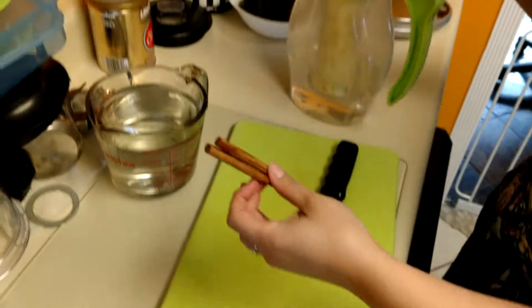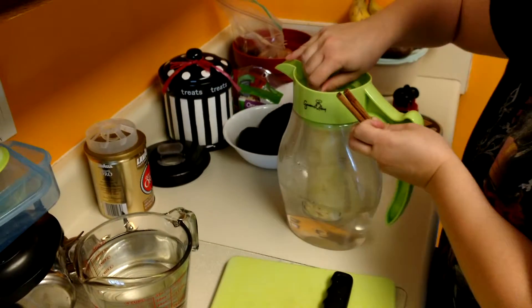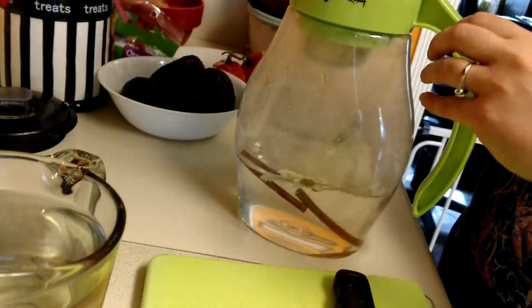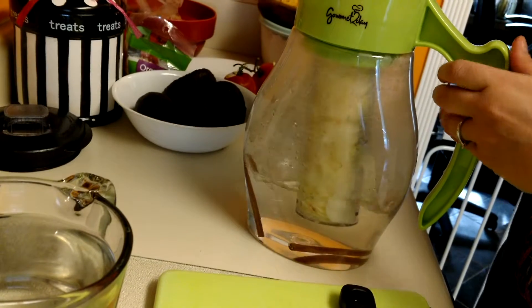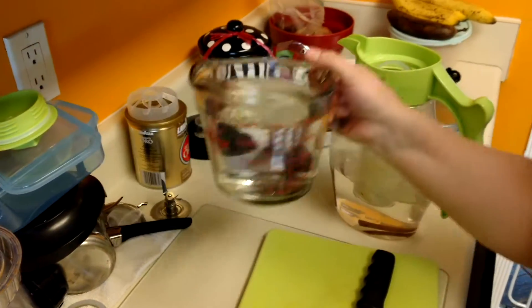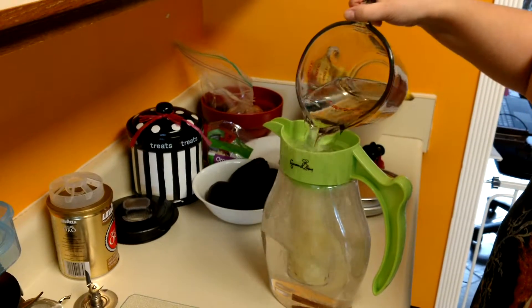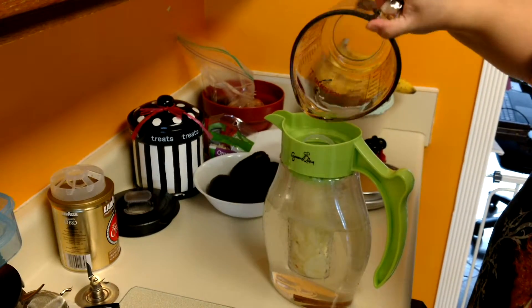Two cinnamon sticks — I'm just gonna drop them right in the water and then add the rest of my hot water. Oops, well most of it I guess.